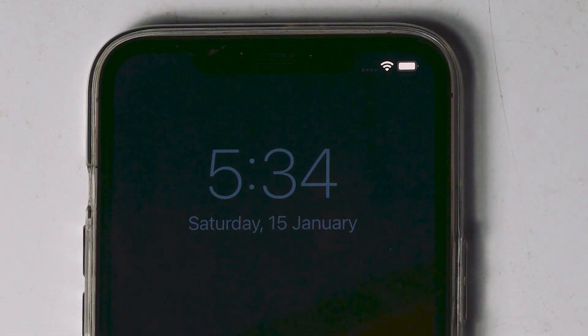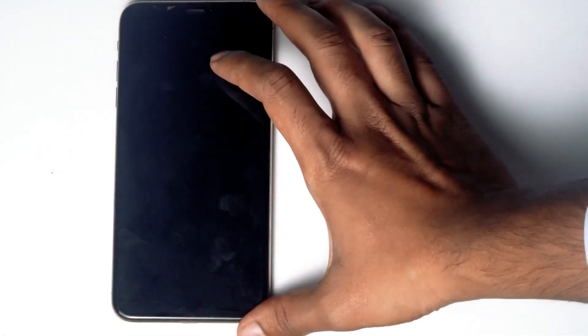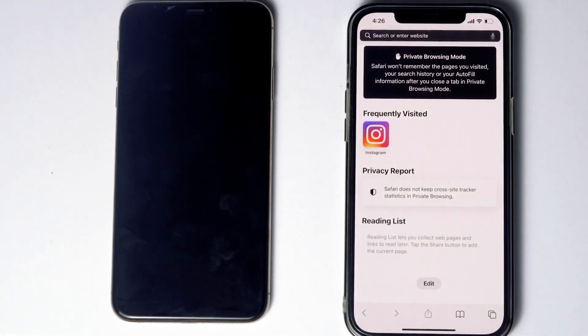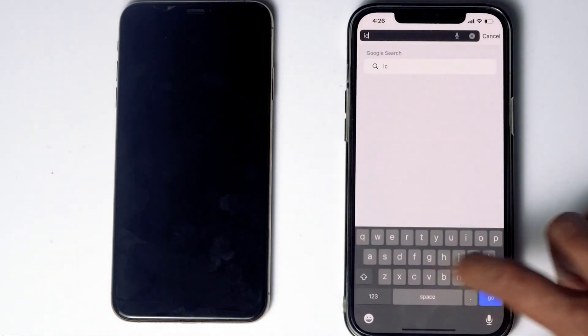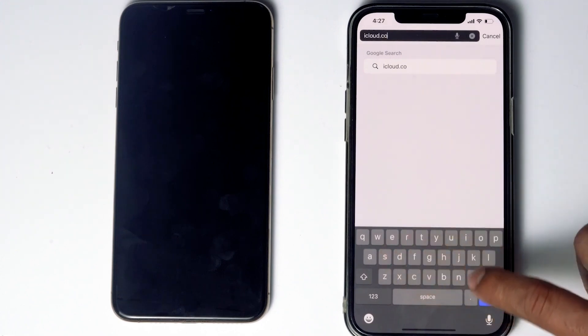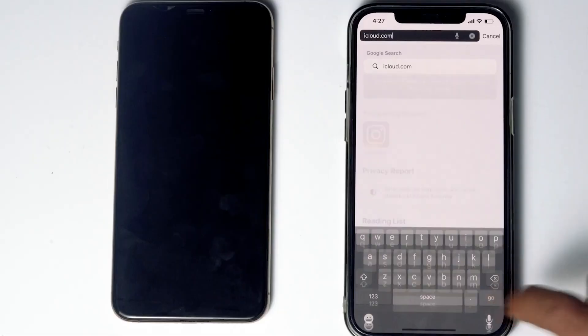The first thing is make sure that you are either connected to Wi-Fi or mobile data. You need to have another phone — you can use your friend's phone or any alternative phone. What you have to do is go to Safari, then go to iCloud.com and sign in to the Apple ID used in the disabled iPhone.